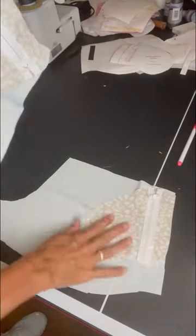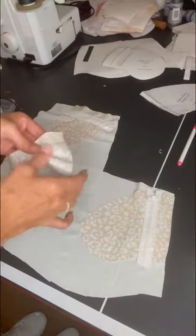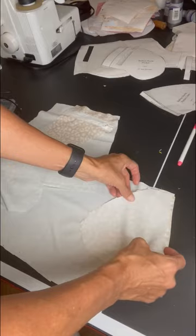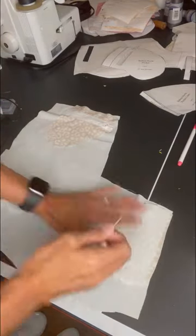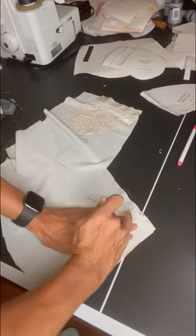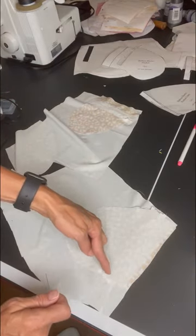We're doing good, we've got that in. Now I'm going to take the pocket liner — we're doing the double welt with the zipper. We're going to place that on there and stitch all the way across the top, down around the curve, and across the bottom.